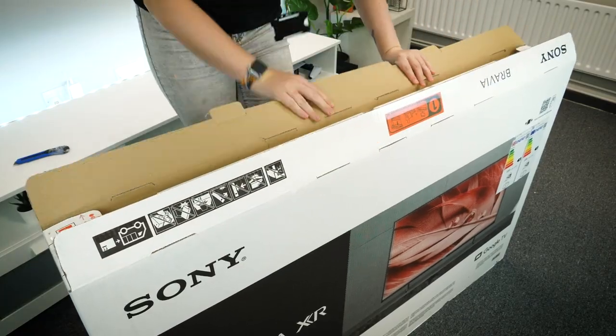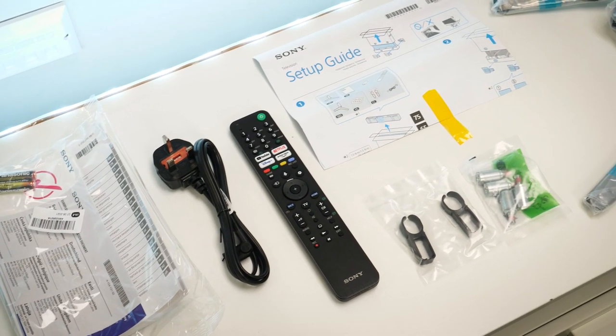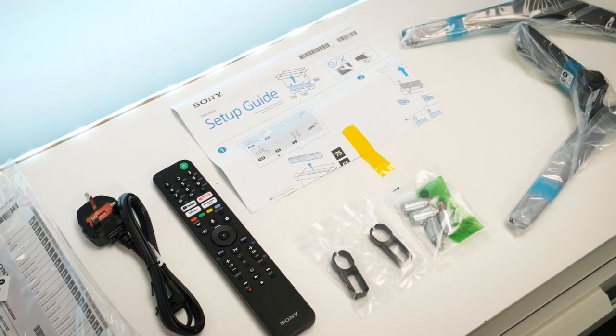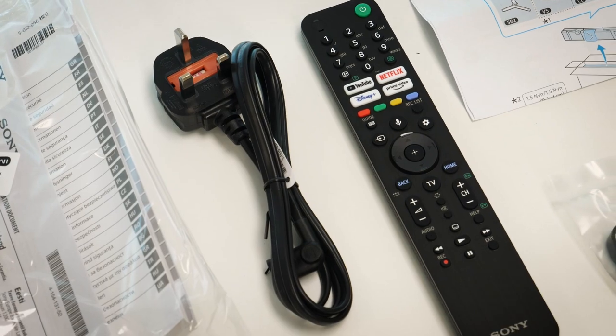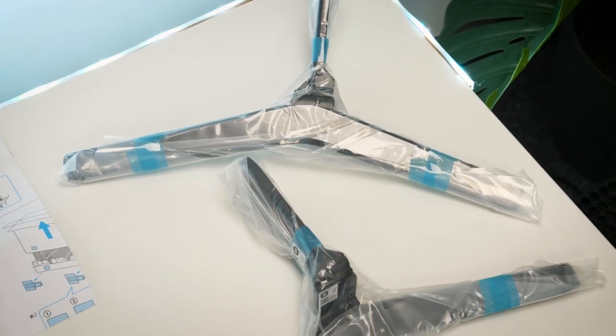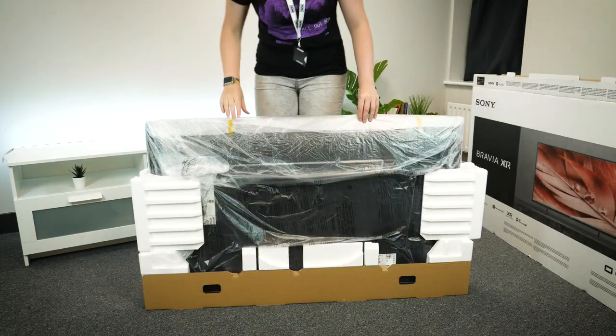Taking it straight out of the box, you get a handful of accessories such as user manuals, a power cable, a remote, and a few attachments for wall mounting. Sony have tried their best making everything seemingly plug and play, so things like attaching the stand and setting up are relatively quick tasks. It's even a pretty light display, making it very easy to move around if needed.